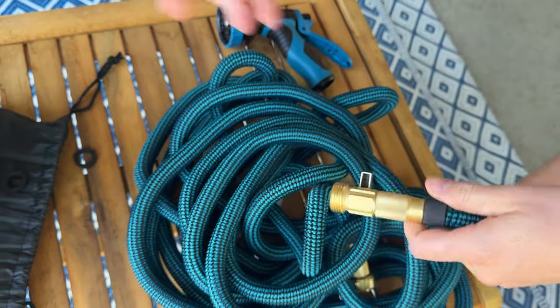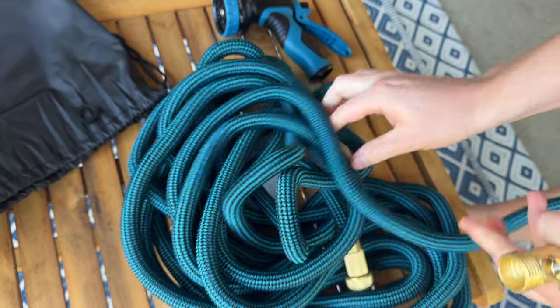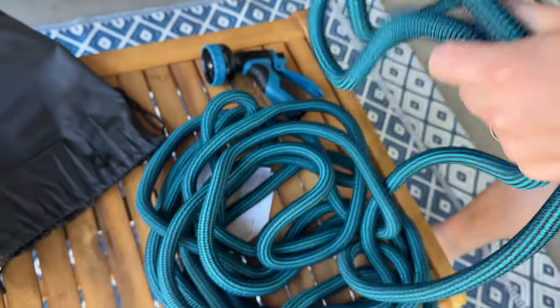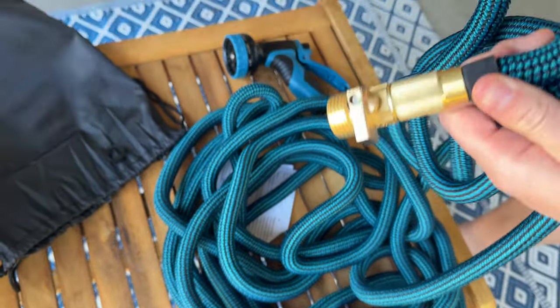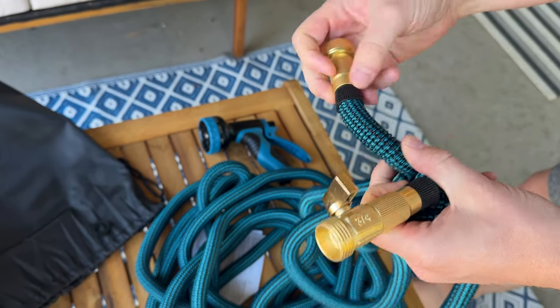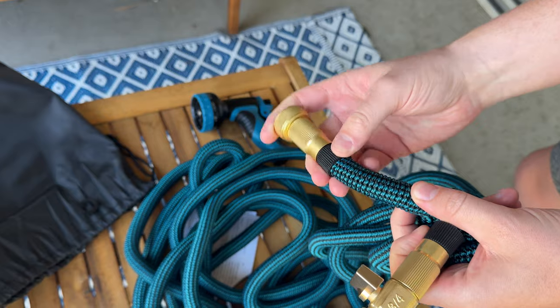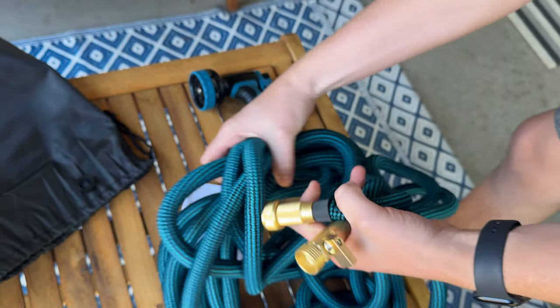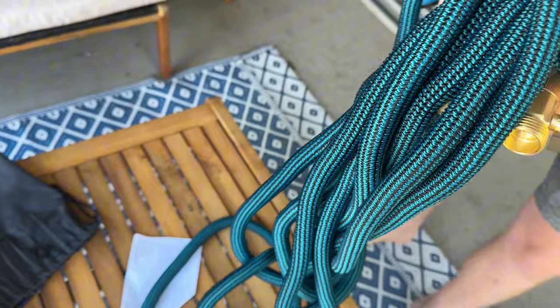This hose is fully expandable. What I like about it is it's this short, but goes well over a hundred feet and then shrinks back down when you're not using it. I can already see from the old hose I had, they've made some different improvements, like this rubber gasket here, which is really going to help keep this sturdy. So let's go plug it in and show you what it looks like.